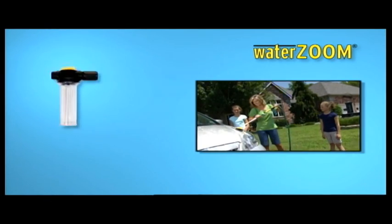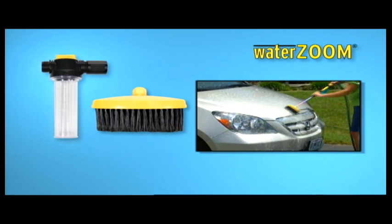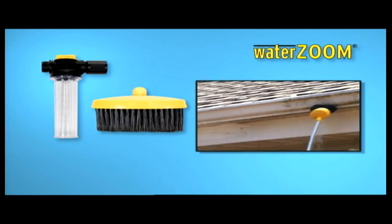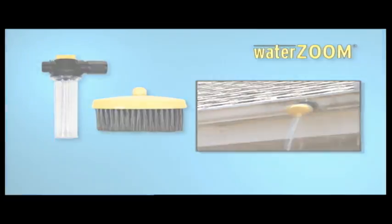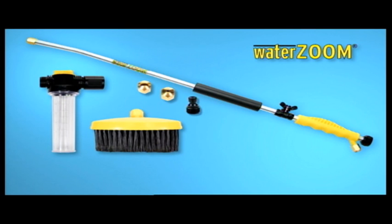Also, watch out for the soap and scrub kit that you can buy optionally, containing a liquid soap dispenser and soft-touch scrub brush. Just add the soap, pop on the brush, and power scrub away dirt and grime. Get WaterZoom now, and don't forget to add the brush and soap dispenser kit when you buy today.